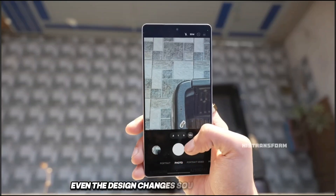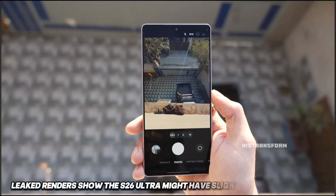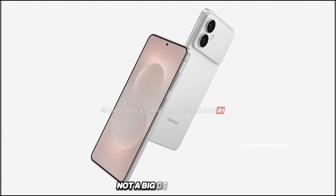Even the design changes sound pretty subtle. Leaked renders show the S26 Ultra might have slightly rounder corners and a smoother, more refined shape. So it'll look cleaner, but again, not a big design change.